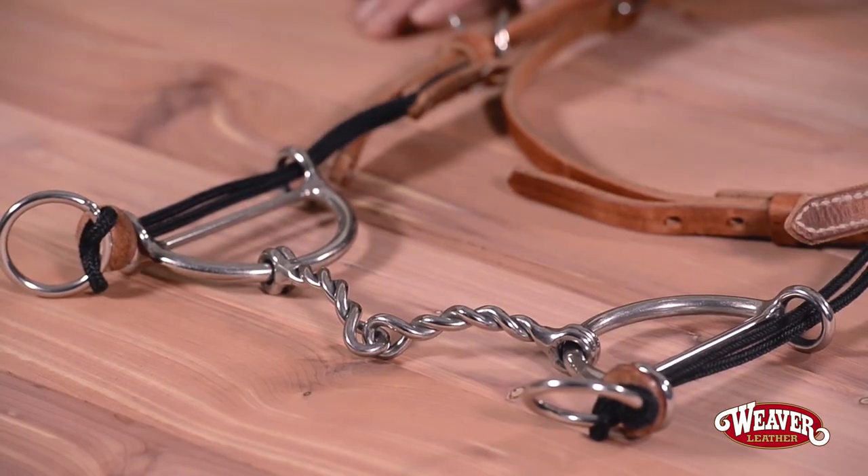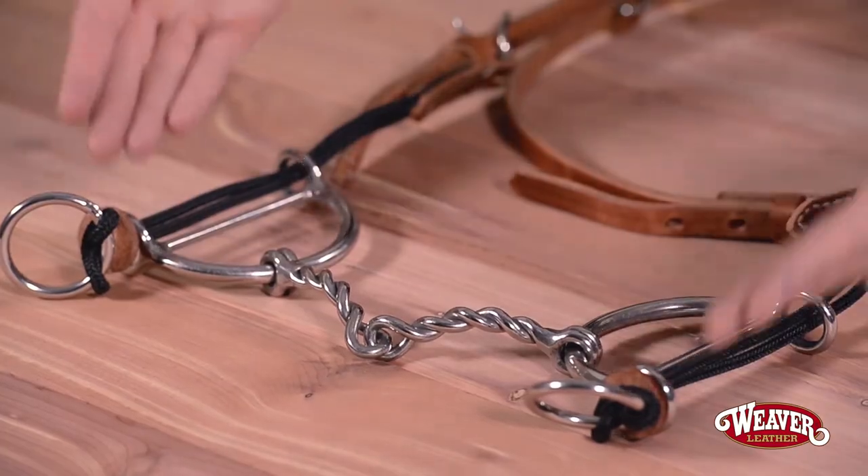This style bridle is a great tool for barrel horses. A lot of times barrel horses can get really excited and start anticipating those barrels way before you want them to. What the gag style does is lift their head up and get them to focus a little bit more.